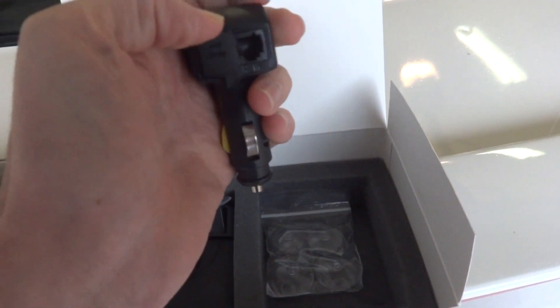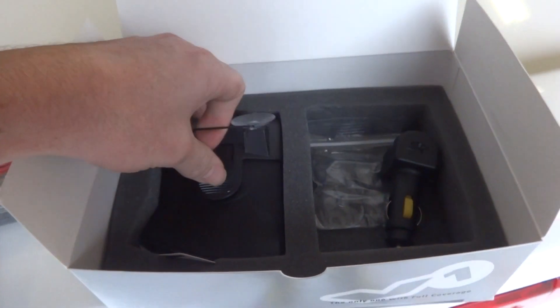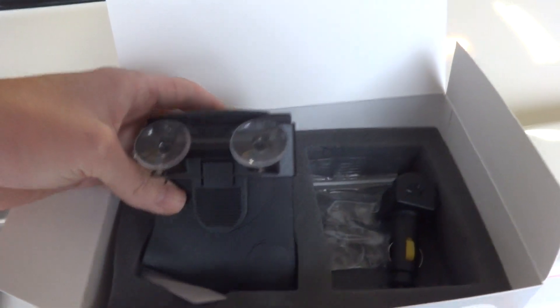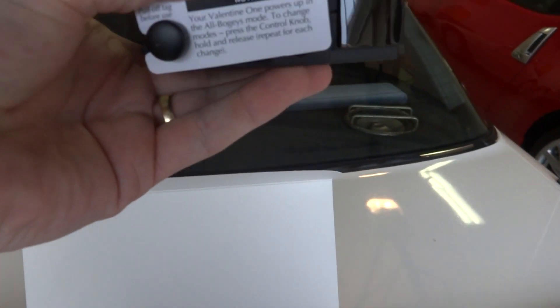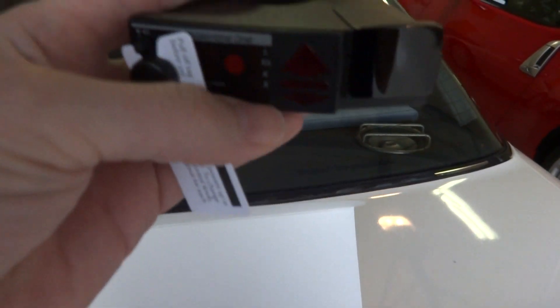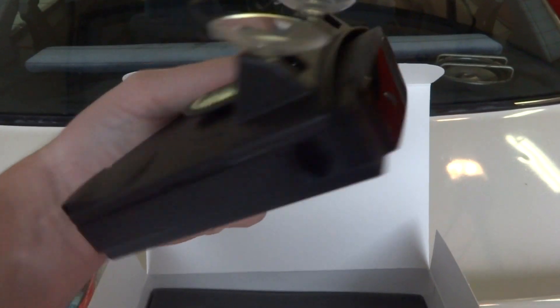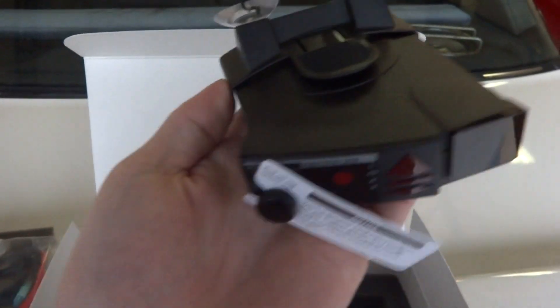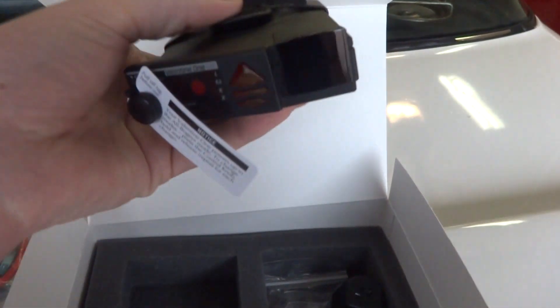It looks pretty cool. Let's see if it has anything separate. This is going to be the latest version because we ordered it direct. Valentine One powers up to begin with all bogey modes, change modes, blah blah. Let me pull off the tag. It's not very heavy — my Escort Red Line actually feels a little more solid and heavy. This top just clips on and off because it's on a sliding track kind of thing. Overall it's pretty good.